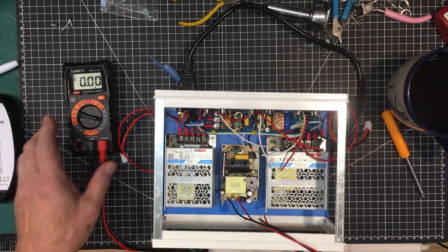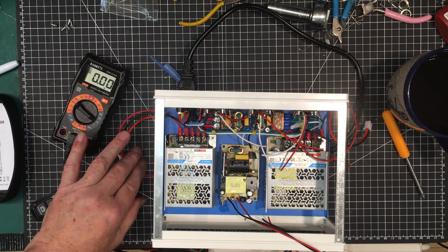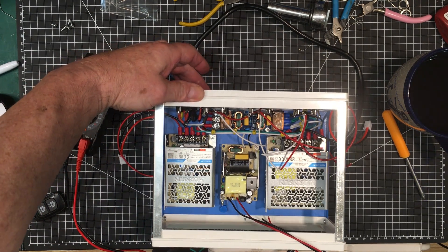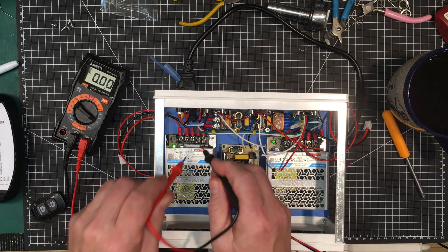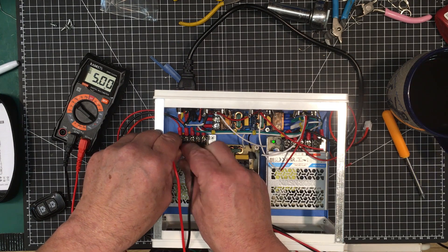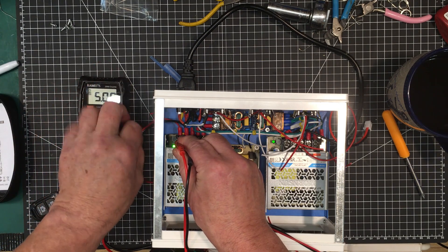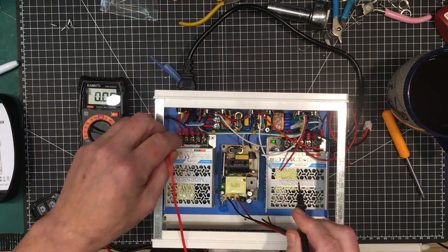We're going to turn it on for the first smoke test — no low shorts detected. Let's power it on. All the little LEDs have come on. Now we're going to check the voltages on each of these to see if they're running right — the first one should be five volts. Perfectly right on. I'm really enjoying this little Kiwitz meter, it's so small and handy for quick checks like this, it's absolutely perfect.